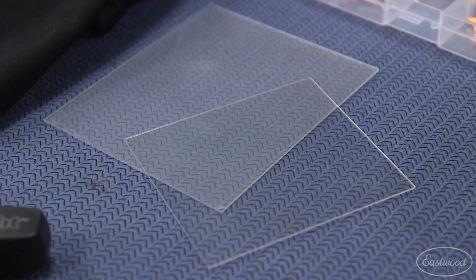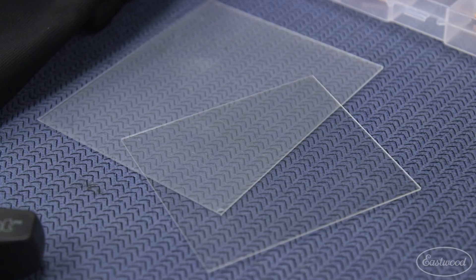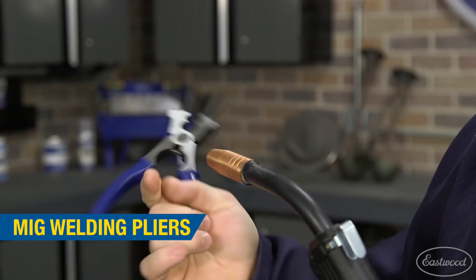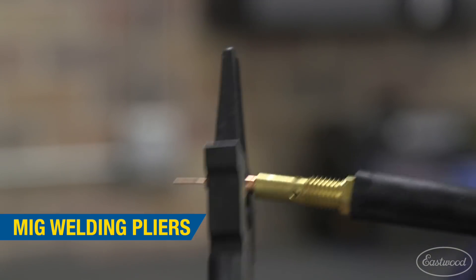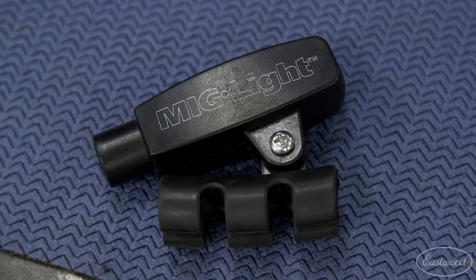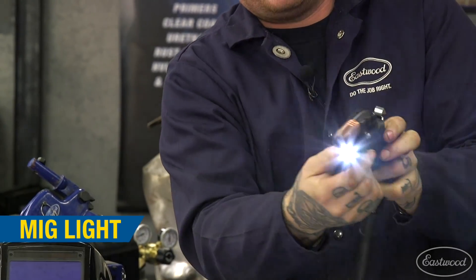Grab yourself a few inside and outside lenses so you can replace them when they get scratched or covered in welding spatter. A set of MIG pliers are great, not only for cutting the wire to the exact stick-out length — which is why they're offset about a quarter inch — but also for removing the nozzle and tips when they need to be replaced. A welding blanket will protect areas when you're working and you can also use them when plasma cutting. A MIG light is great for dark areas or if you're under a car where it's tough to see and get good light.